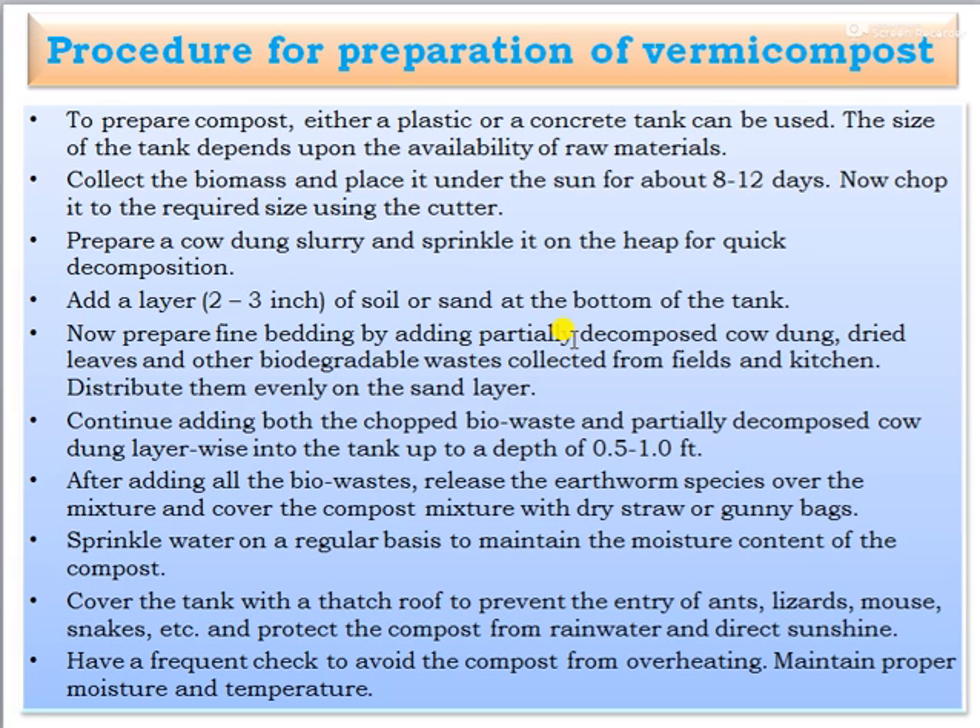Next, we can see the procedure for preparation of vermicompost. To prepare the compost, either a plastic or concrete tank can be used. The size of the tanks depends upon the availability of raw materials. Collect the biomass and place it under the sun for about 5 to 12 days.